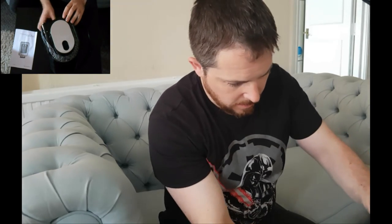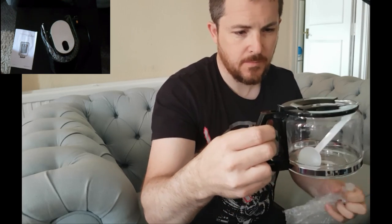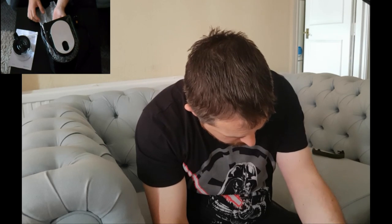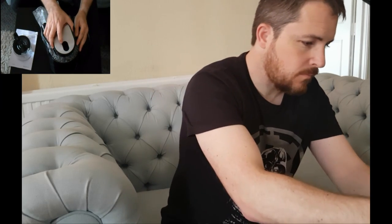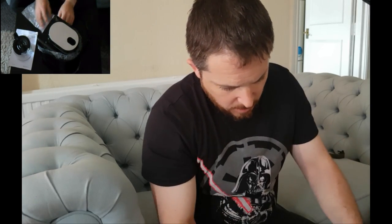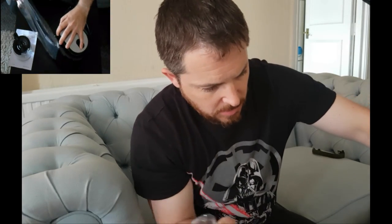You can see it's a fairly small carafe, which as I said holds four cups — about two mug sizes. It's made of glass. There's a plastic measuring scoop included which should be for beans and ground coffee. Let's get all this plastic wrap and bubble wrap off.